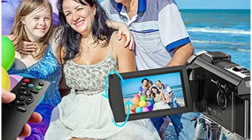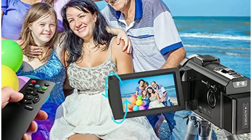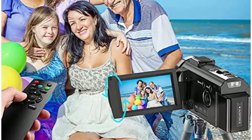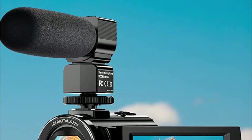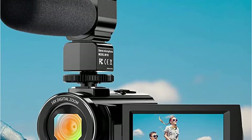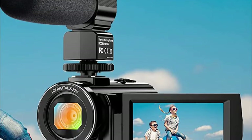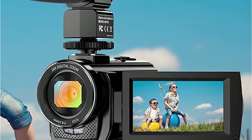Speaking of connectivity options, you get USB and HDMI ports that you can use for sharing files and connecting the camera to other devices. It features a 3-inch LCD screen and additional features like zoom, smile capture, continuous shooting, etc. As far as battery life is concerned, this camera comes with two 3.7V 1500mAh batteries that offer a total power backup of about three hours.